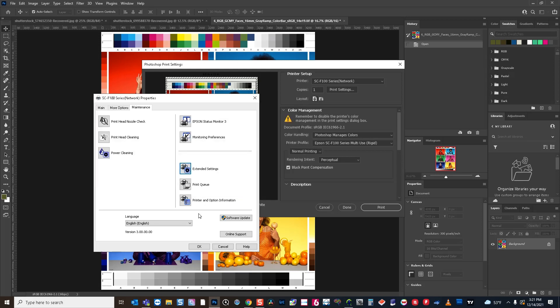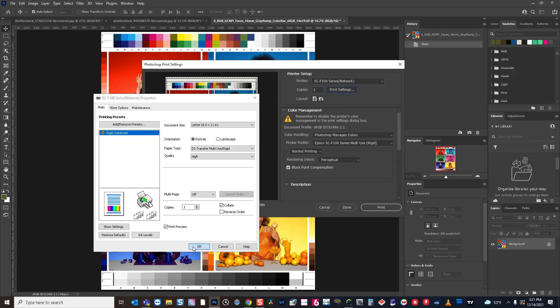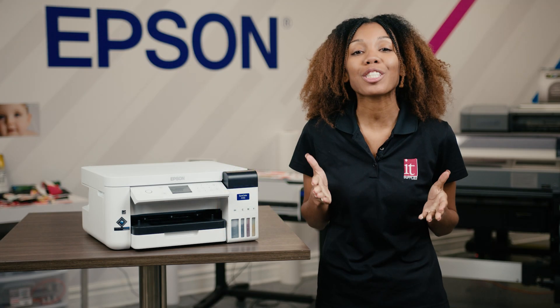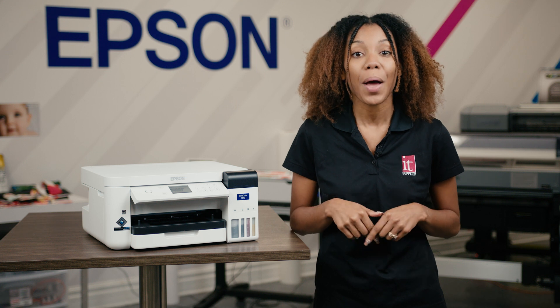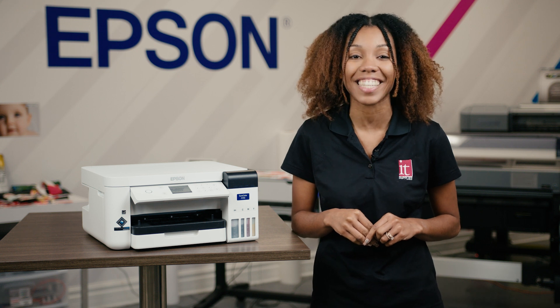Other than that, I think that pretty much covers the main parts of the driver. Let's go ahead and see our print preview. I can go ahead and print, and it should bring up my preview showing how it's going to be oriented on the sheet. I can click print and it'll go ahead and print my image. Then I can sublimate that onto the substrate of my choice. We hope this tutorial has been informative and has helped you improve your print quality. If you're looking to buy an Epson F170, you'll find a link to our website in the description below. Make sure to like, comment, and subscribe to our YouTube channel so you don't miss any content like this.